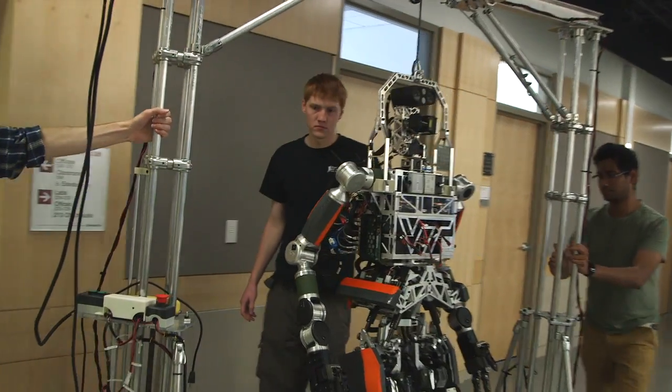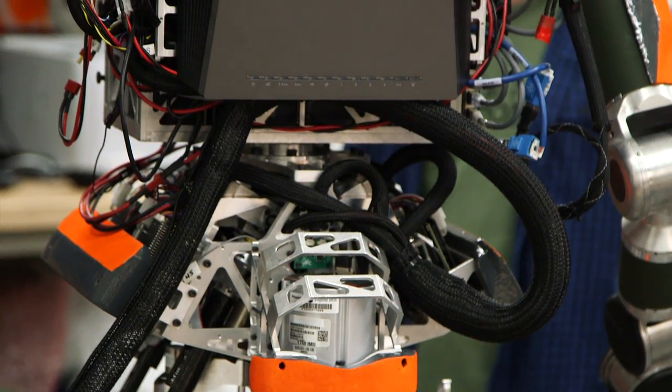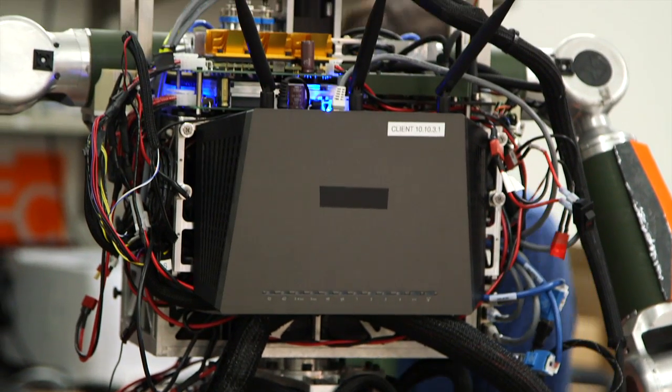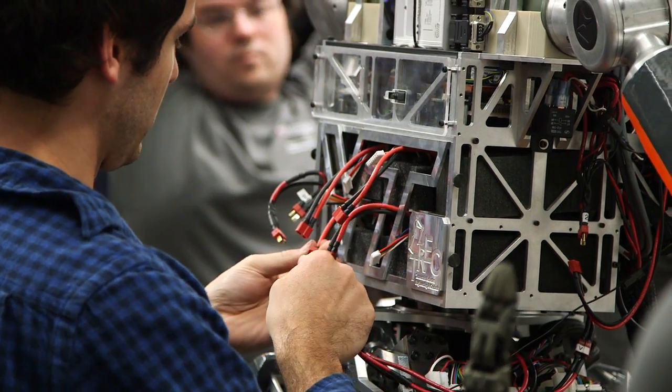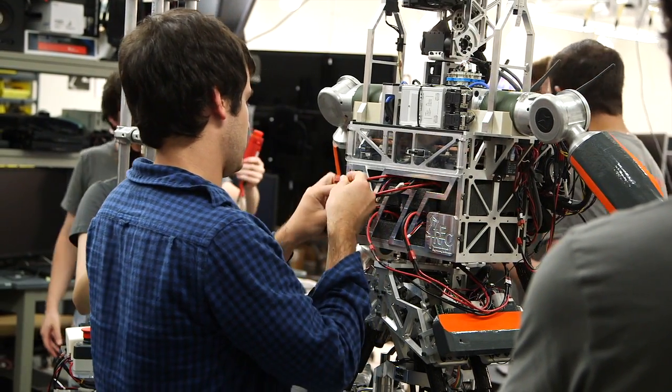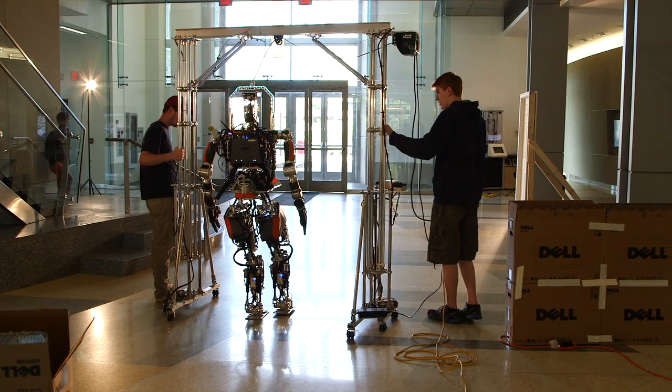The robot was almost entirely assembled here. We make our own aluminum and mill our own aluminum. The circuit boards you see on the robot were all designed and manufactured by the students here, and all the wiring harnesses in the robot were designed and built by the students here. So about 90% of the robot you're seeing was designed and built by students here at Virginia Tech.